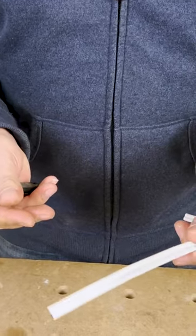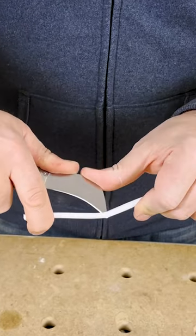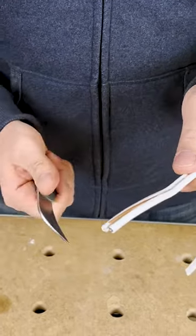This is some 14-2 wire and all you do is punch this through the middle like so and strip it out.